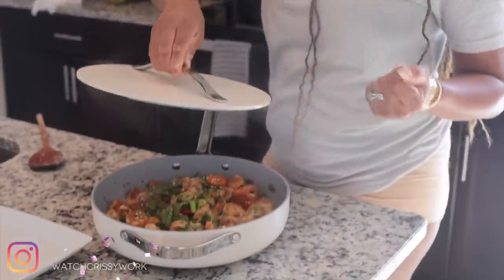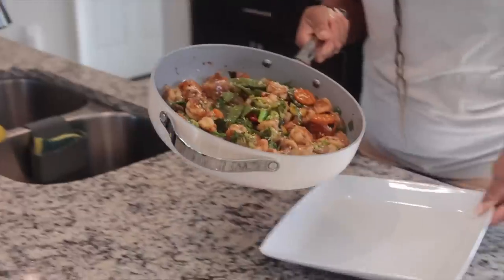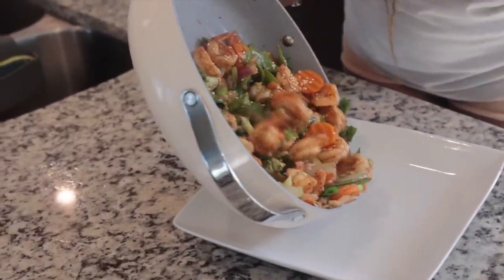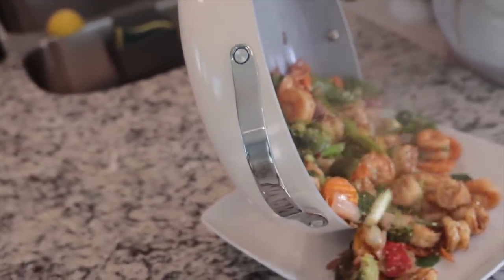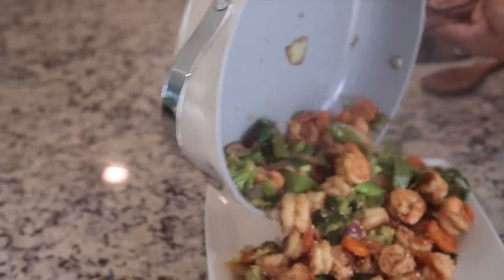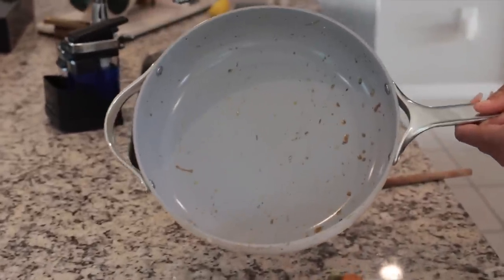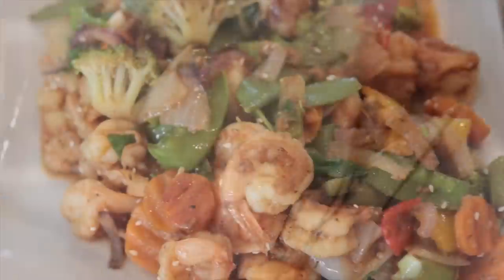Our food is ready. As you guys can see, I'm not using anything to handle the pot, which means you can always lift it without worrying about burning yourself. Look at this pot — nothing is sticking to the bottom: no veggies, no shrimp, nothing. This is the perfect sauté pot.